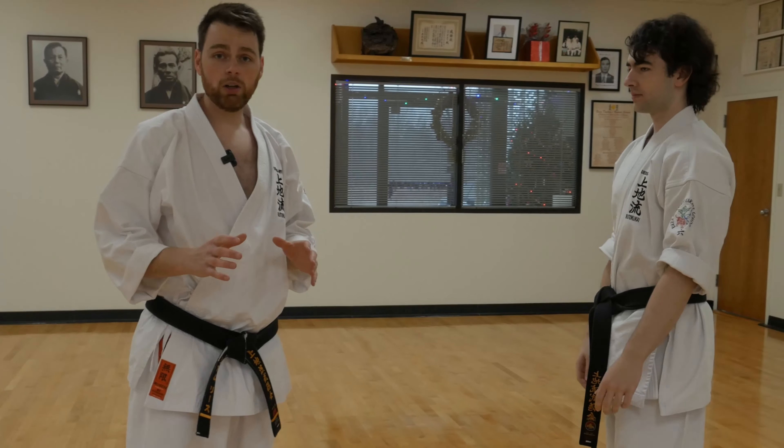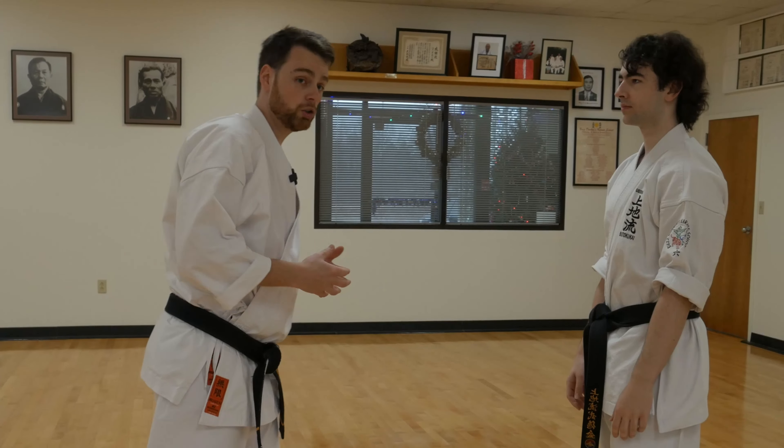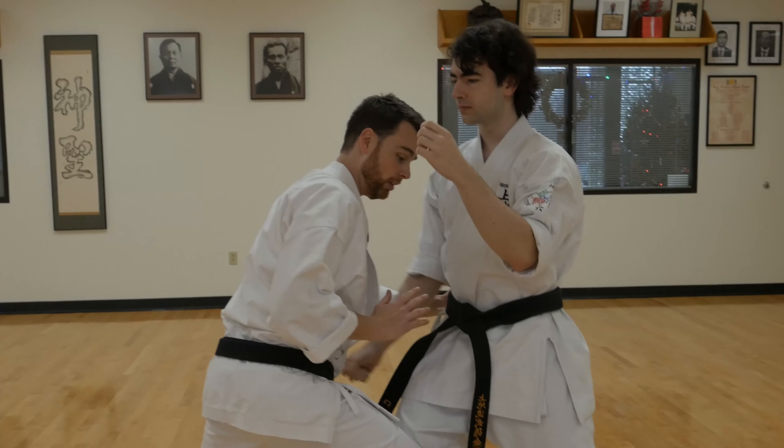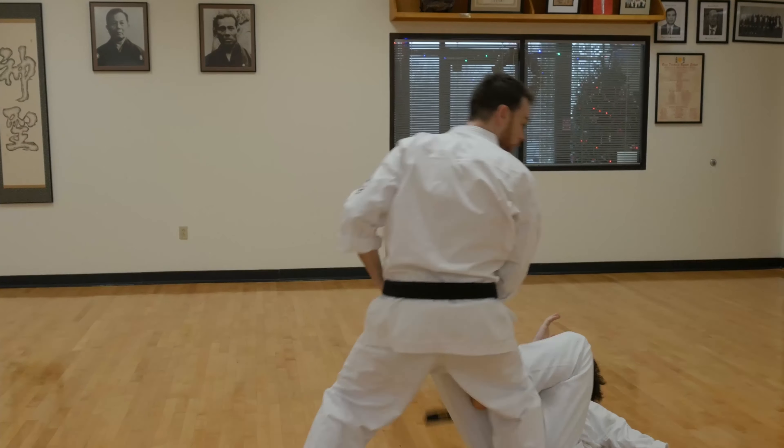We see this technique a lot with our don kumite, where Charles comes in with his hook punch at the end, and I go down low for a single leg takedown, following up with the technique.